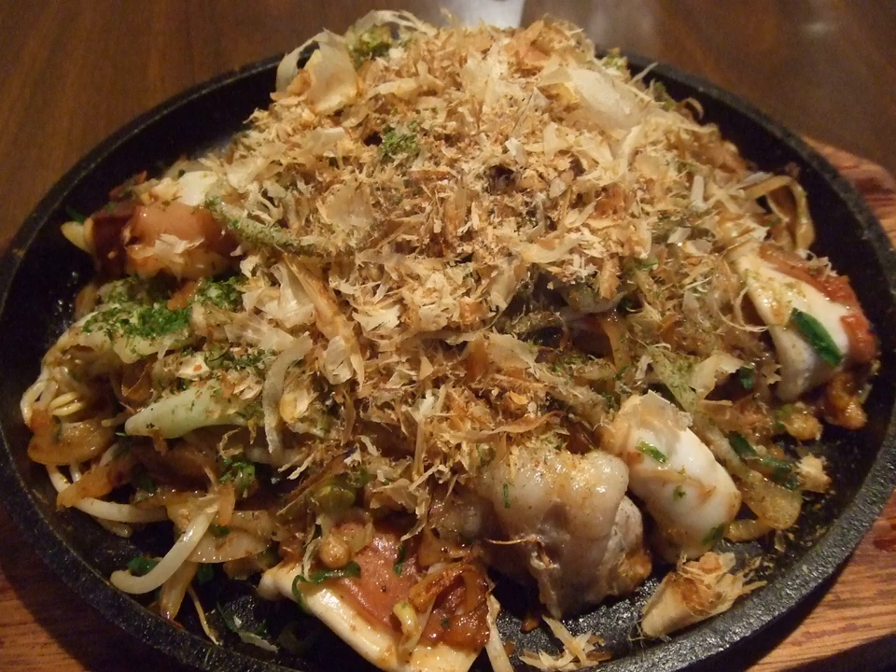Yaki Udon is relatively simple to make, and popular as a staple of Japan's izakaya, or pubs, eaten frequently as a late-night snack. It originated in Kokura, Fukuoka Prefecture in southern Japan after the Pacific War.